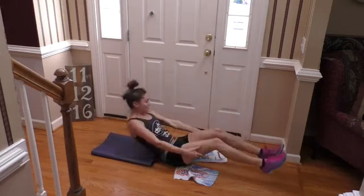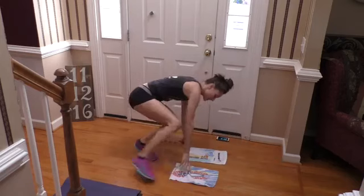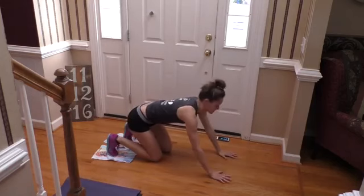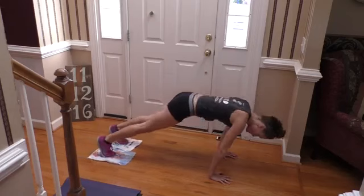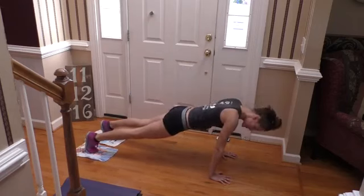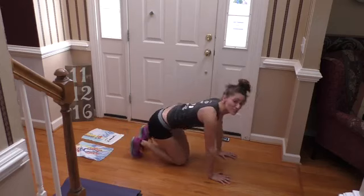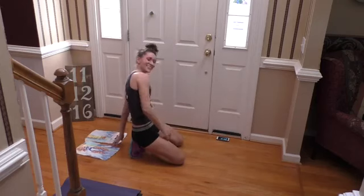Our next move is going to be a pike pull-in. Your feet are going to go on the sliders and you'll get into a full plank position. Really use your core to pull into a V and then back out into full plank — pulling in and then back out. You'll probably feel it a bit in your quads as well and your upper body since it's supporting your weight. It's a great all-around move.